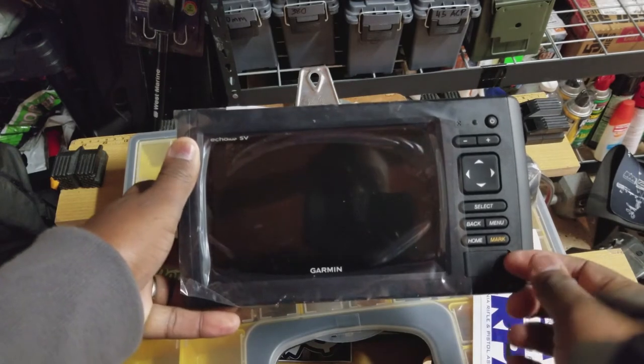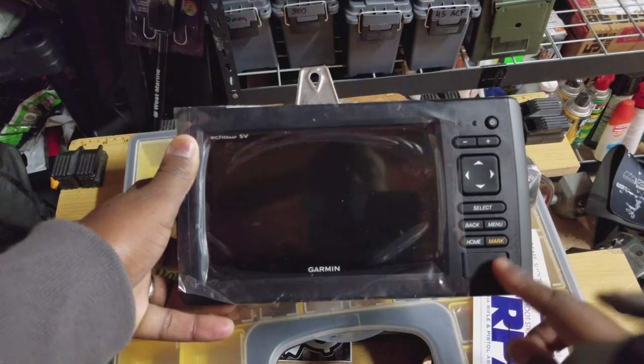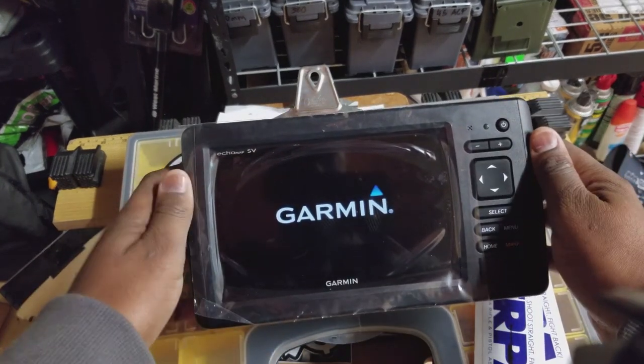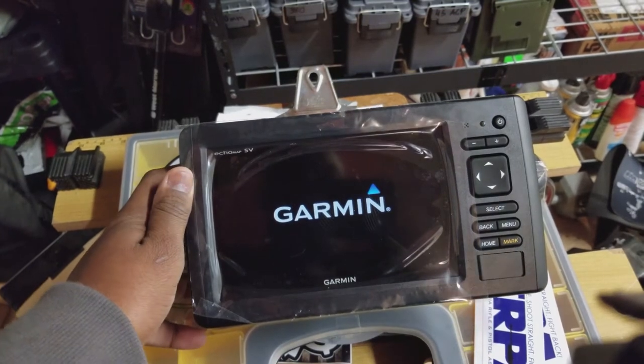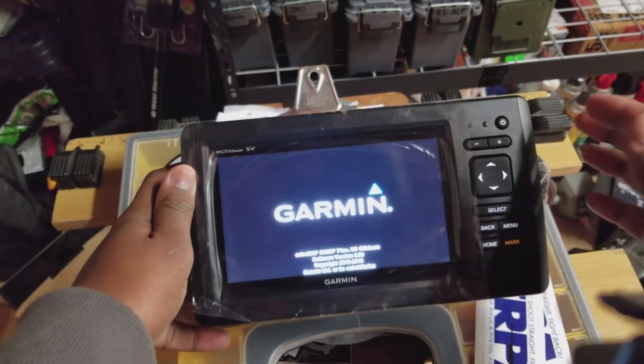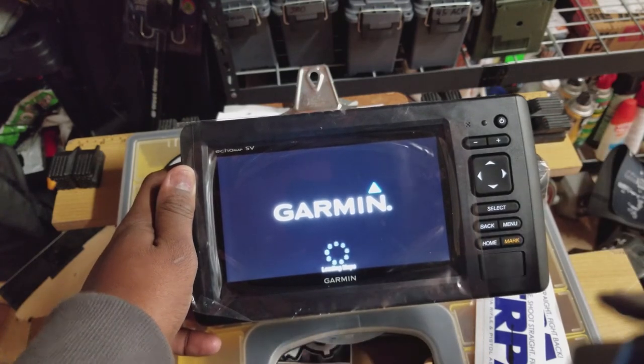Before I start it up, I just want to show you all that this is the door for the memory card and we already have the LakeView card inserted. So let's power it up. One thing — if you're used to using an older color fish finder, this one has a nice VGA-plus screen, much higher resolution than what the old units were, so that's pretty doggone awesome.